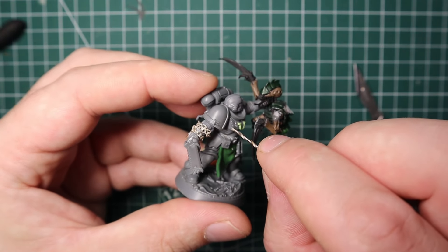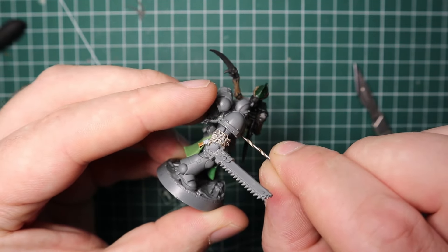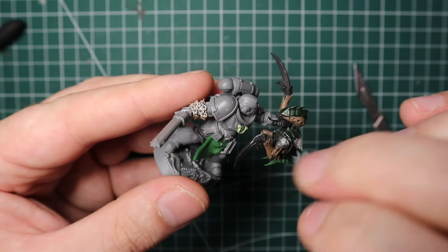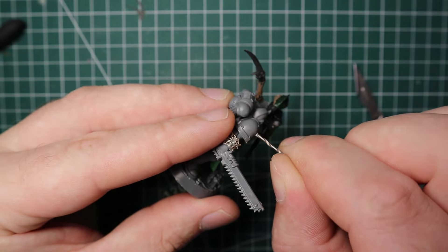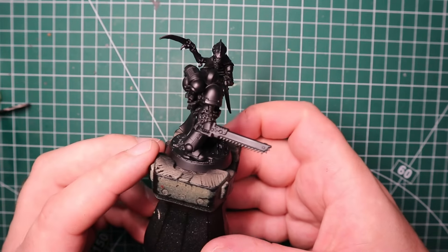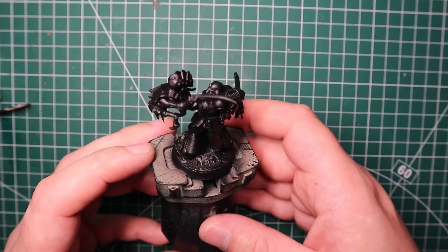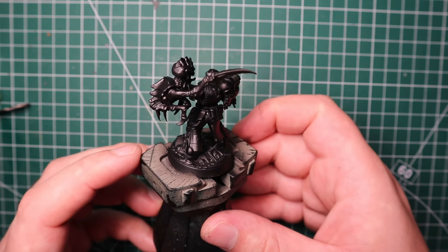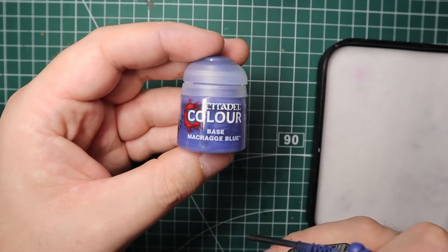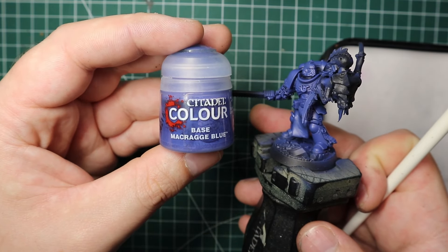The last things I do are: check where all the purity seals are on Titus and glue some there, then add weathering using a pin drill to make bullet wounds in the armor. Now onto painting - I start with priming in black, and just as a side note, after a kitbash nothing is better than that priming stage when everything comes together and feels like a real, fully integrated model. My next step was to blast the whole model down with Macragge Blue through my airbrush, though you can do it with a normal brush.